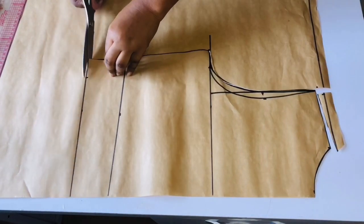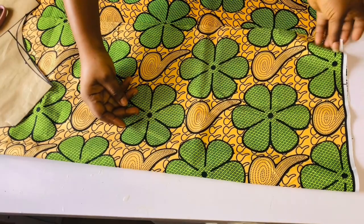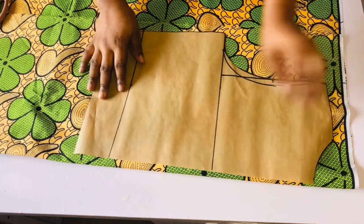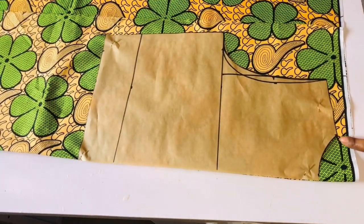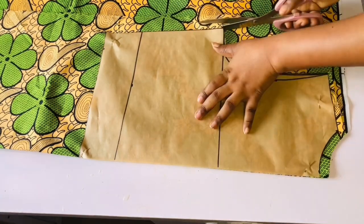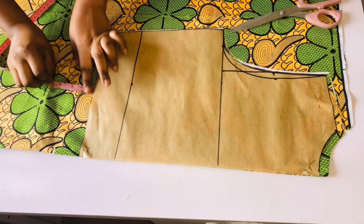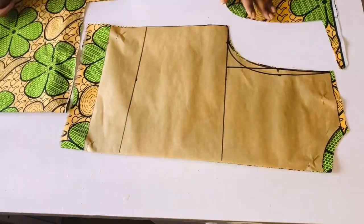Go ahead and cut it out — pay attention to the armhole area especially. This is a pattern drafting for the back part of this wrap dress. I'm going to fold my fabric into two and cut it out on my fabric using the pattern paper. Because this is a wrap dress, we are not going to have a zipper at the back, so I'll place the center back on the folded part. I added half inch on the shoulder and neck for seam allowance. At the hem I will add an extra two inches as swing allowance, then go ahead and add it on your pattern paper before cutting.